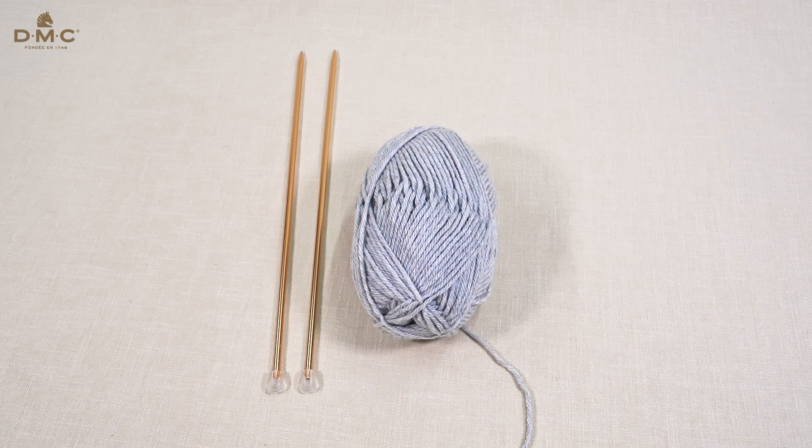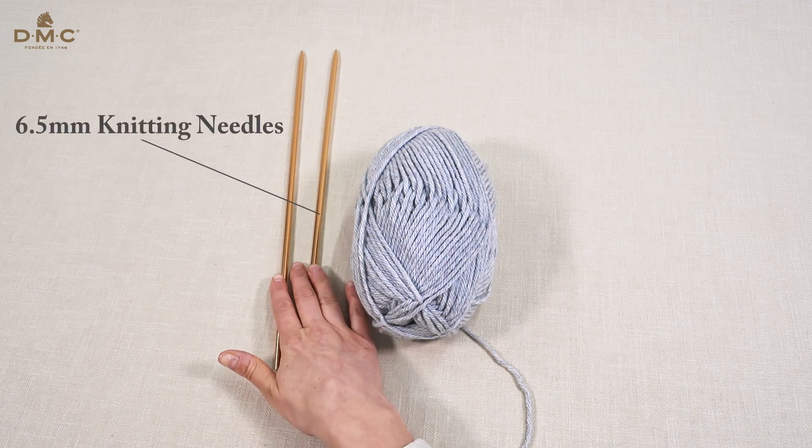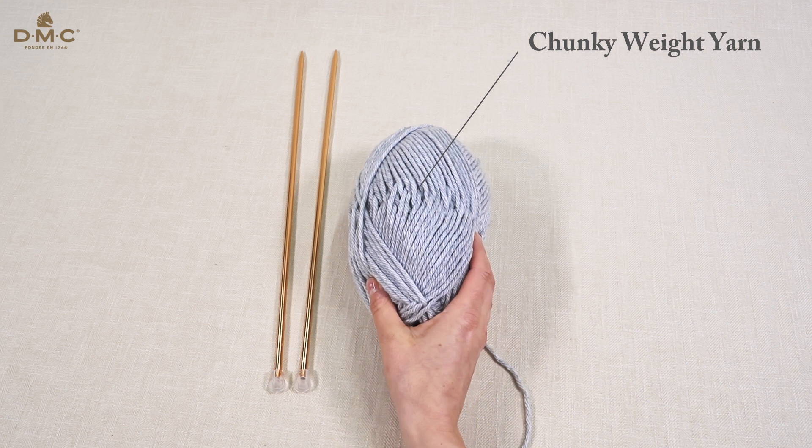In this video I will show you how to create a purl stitch. I'll be using 6.5mm knitting needles and a chunky weight yarn such as DMC Knitty 6.